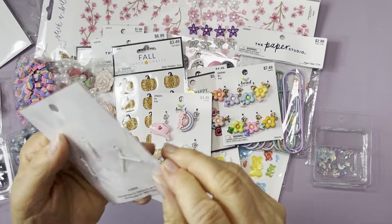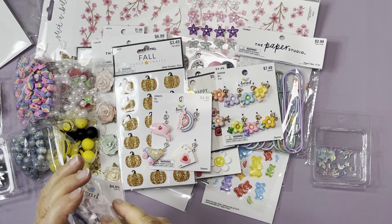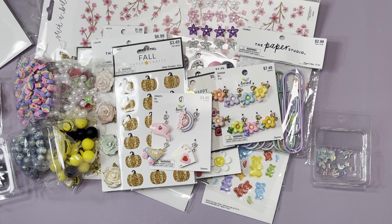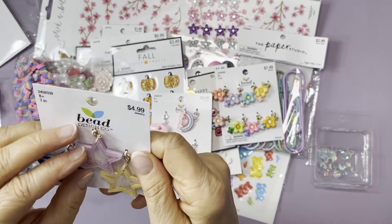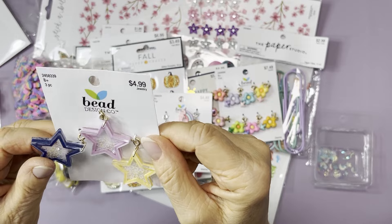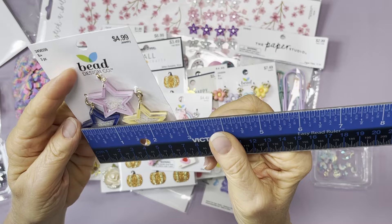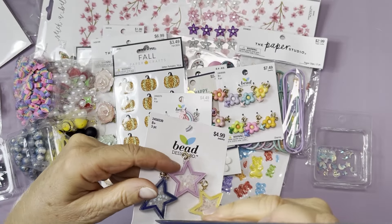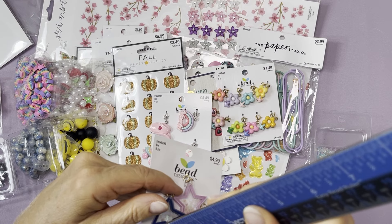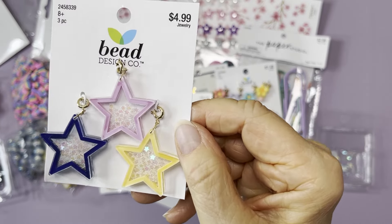Then we have these star charms. They're shakers — there are little glitter pieces inside. These are nice and substantial: one and a quarter inch wide and just under a quarter inch thick. You get three of them for two dollars and 49 cents. I love these.